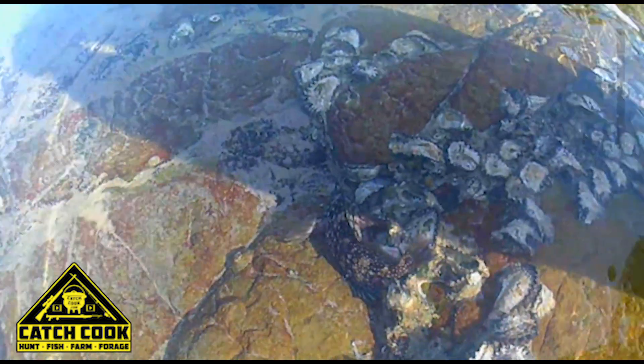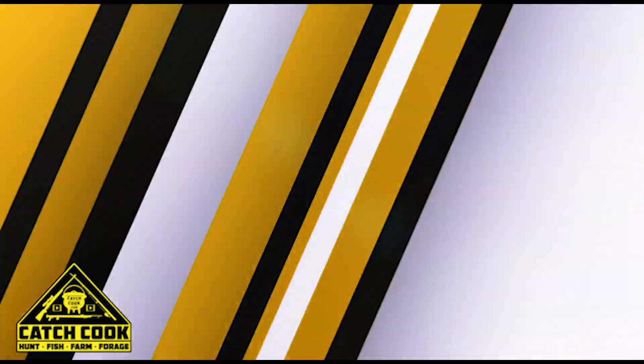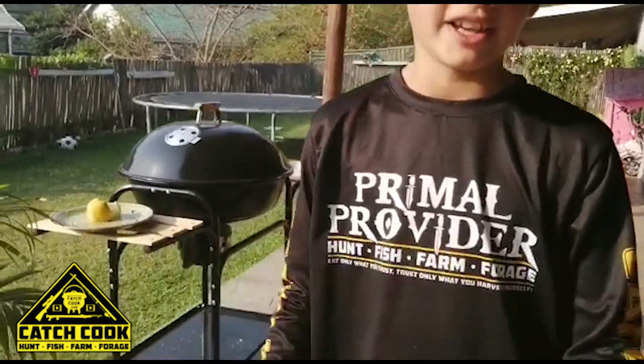So today we couldn't catch any fish because all the fish were undersized, so today I'll be showing you how to cook the bait.